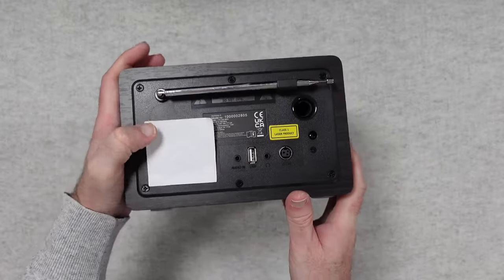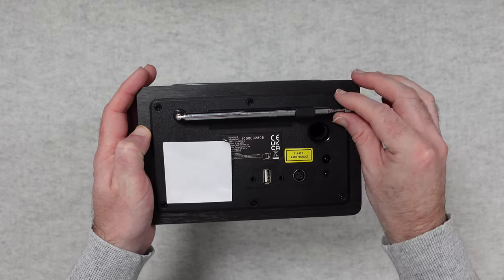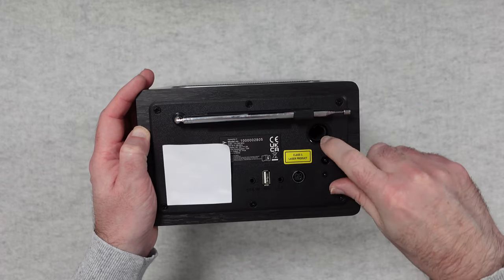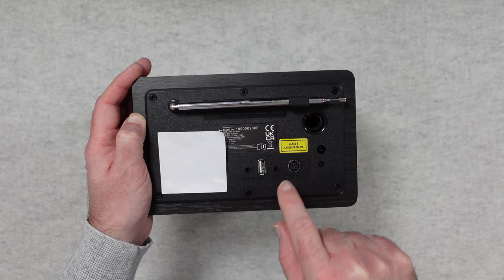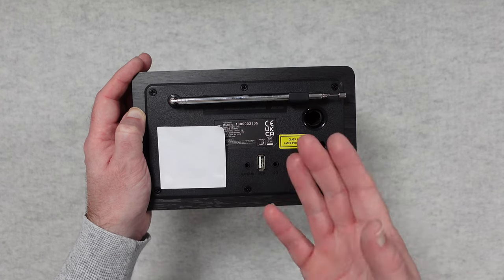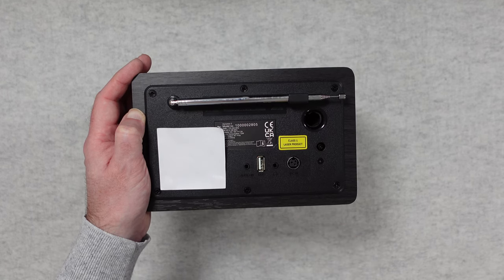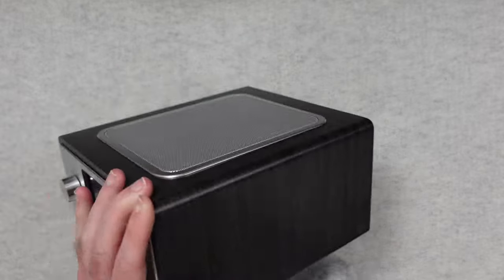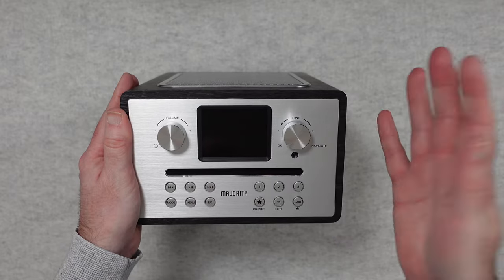Let's take a look at the back. Underneath one section is where you've got the serial number. We've got the antenna which clips nicely into the back of the unit, what looks like a little bass port, the DC input, headphone output, and a USB connection. You can put a USB flash drive in here with music files on it, and there's also an auxiliary audio input as well. Without further ado, let's get this powered up and take a look at the user interface.